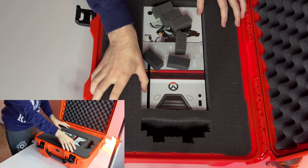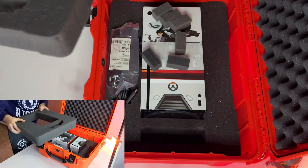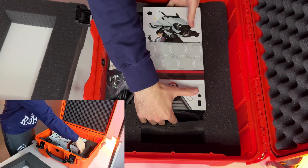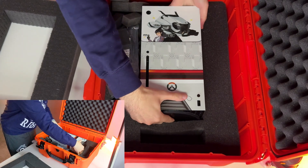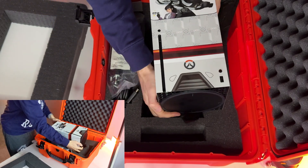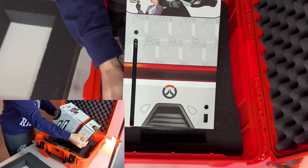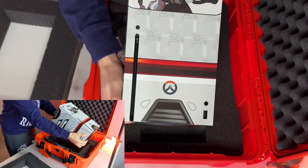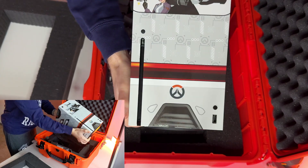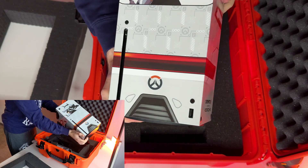And now to the main prize — the Xbox itself. It is the Xbox Series X, which means it is heavy, it is big, but it is also powerful. This is how it looks — Xbox Series X limited edition with D.Va on the front line. Again, glossy finish of the decal.